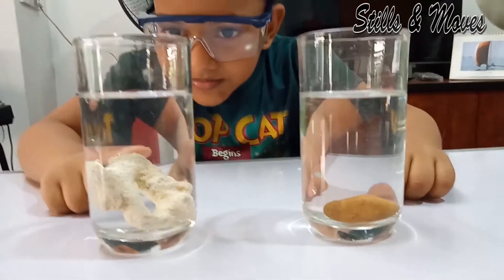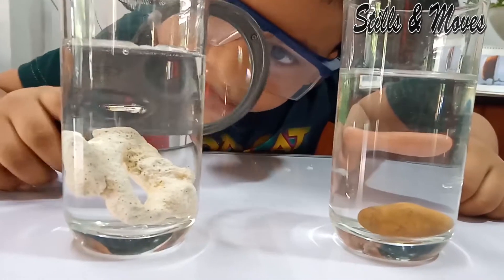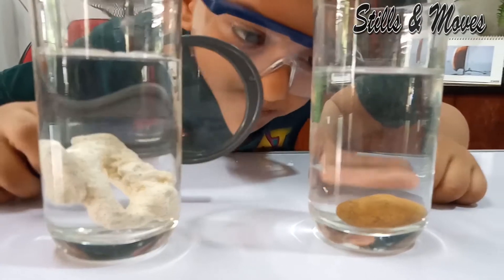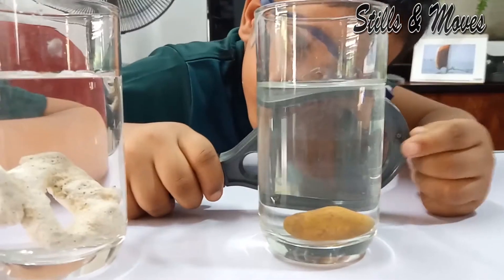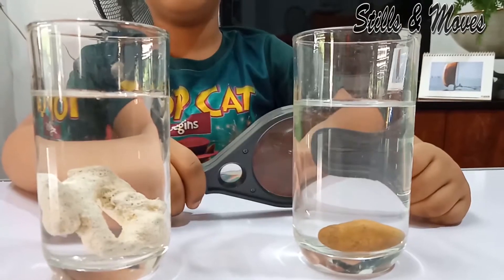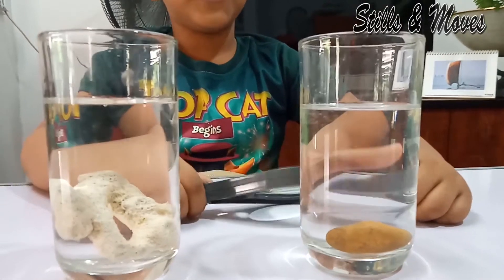This is making bubbles. It's making bubbles in here. Some bubbles appear on this rock. This rock doesn't consist any bubbles. Let's wait for 3 minutes. The time is set.